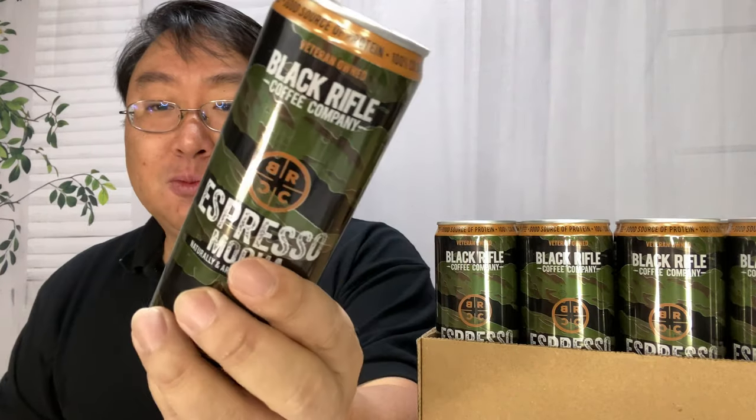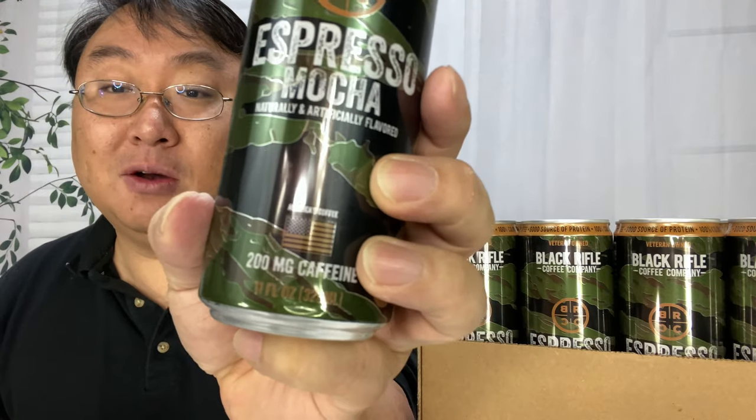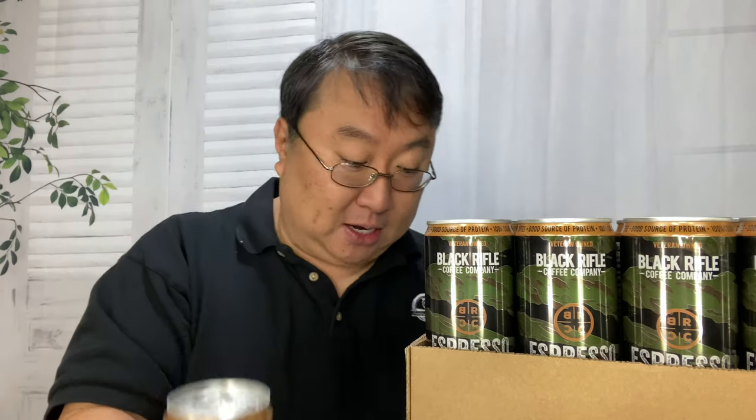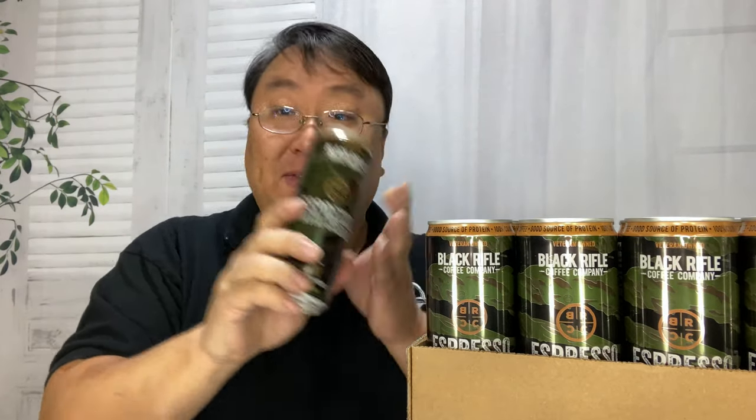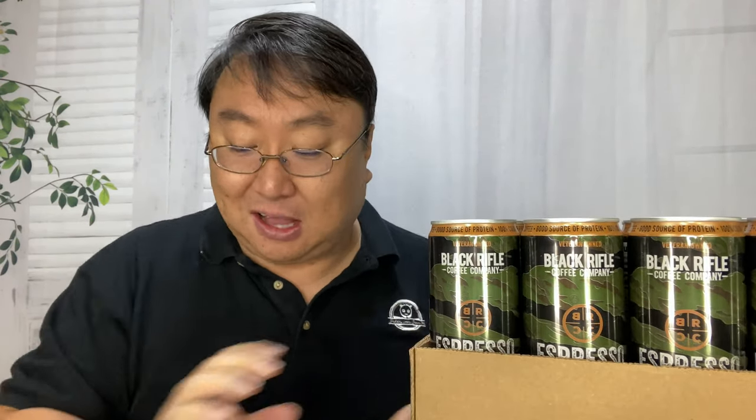I love espresso because of the decent amount of caffeine — 200 milligrams right there — and only 170 calories in this bad boy. I picked up a couple of cases of their new coffee in a can, and they actually have two flavors: espresso mocha, and also espresso with cream. Let's give these little bad boys a shot and see what they taste like.